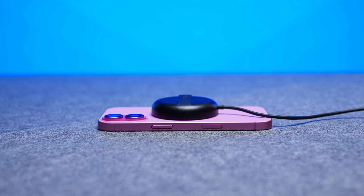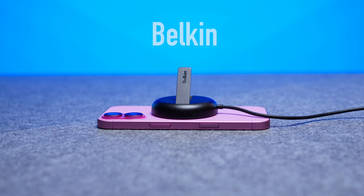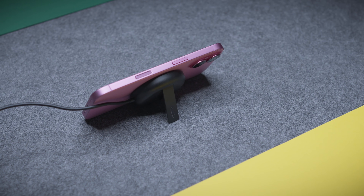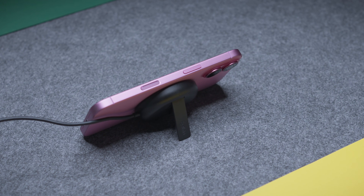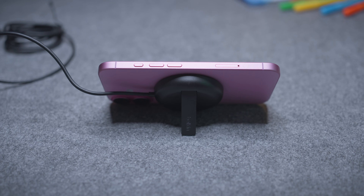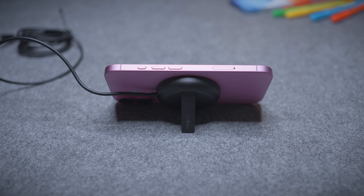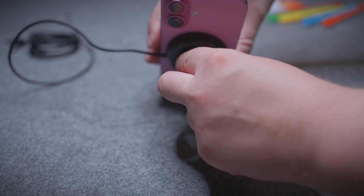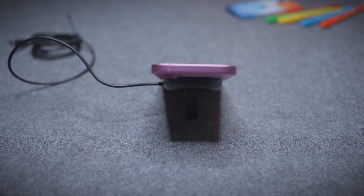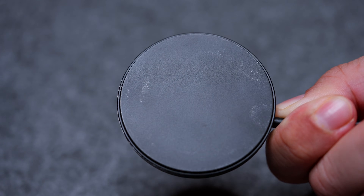Let's move on to another brand that you can find in the Apple Store, and that's Belkin. It offers a thicker charger, but that's because it has a built-in stand. So the idea is that you can charge the phone while watching a video or doing a Zoom call. The downside of this design is that the wire is not detachable, so it will stick out even if you just need a stand and not a charger. It may also be a bit tricky to use it in portrait mode. The material of the pad is soft, but as with Apple, keep your Kleenex nearby.